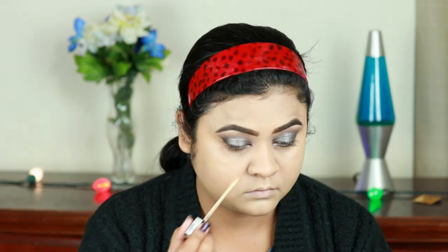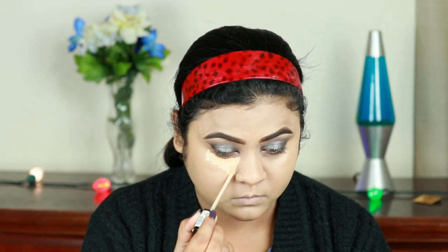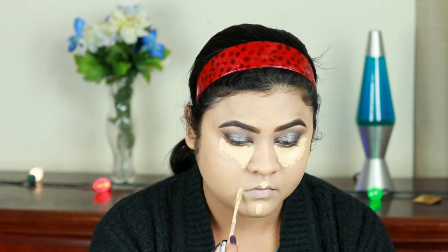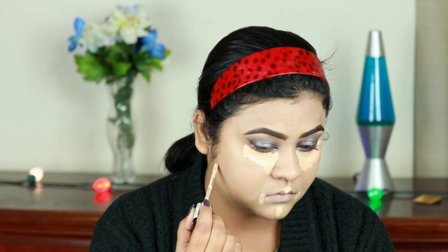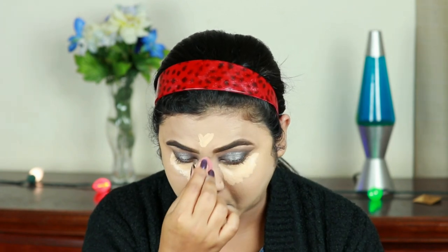With a Real Techniques buffing brush I'm buffing in the foundation. For highlighting and concealing, I'm using the same Milani concealer, highlighting the high points of my face: under my eyes, sides of my mouth, cupid's bow, chin, down the bridge of my nose, center of my forehead, and just under where I'll place my contour. Now I'm blending everything out with the same damp beauty sponge.